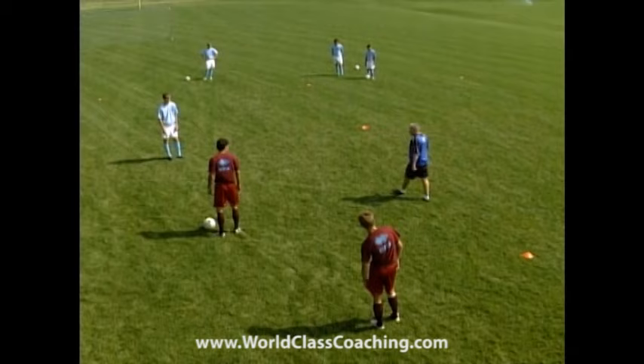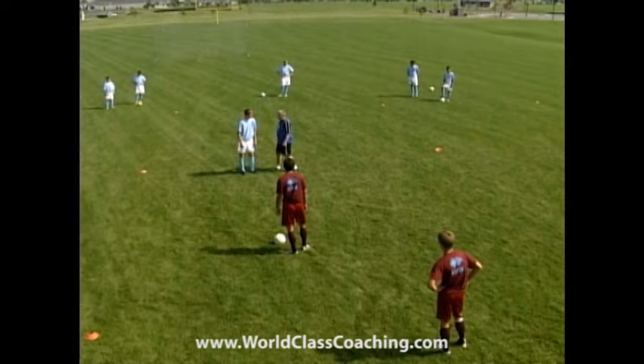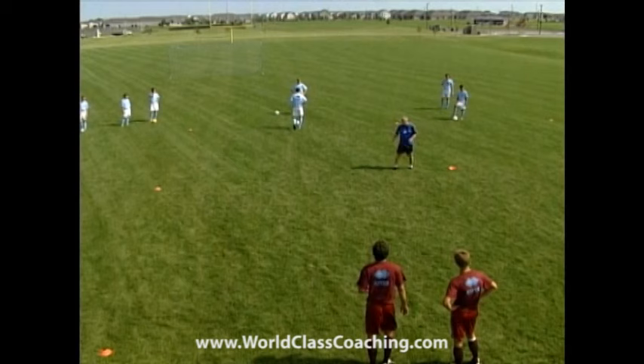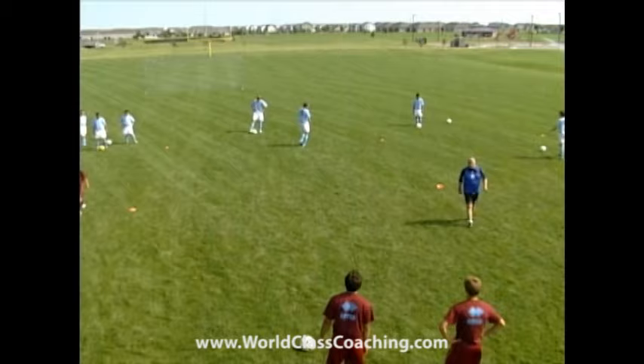The first thing we need to look at with defending in a one-v-one situation: what's your first job? Get there — put him under some pressure. We're asking the first defender to close the space down immediately, as fast as they possibly can. We've established that the first defender must apply immediate pressure.